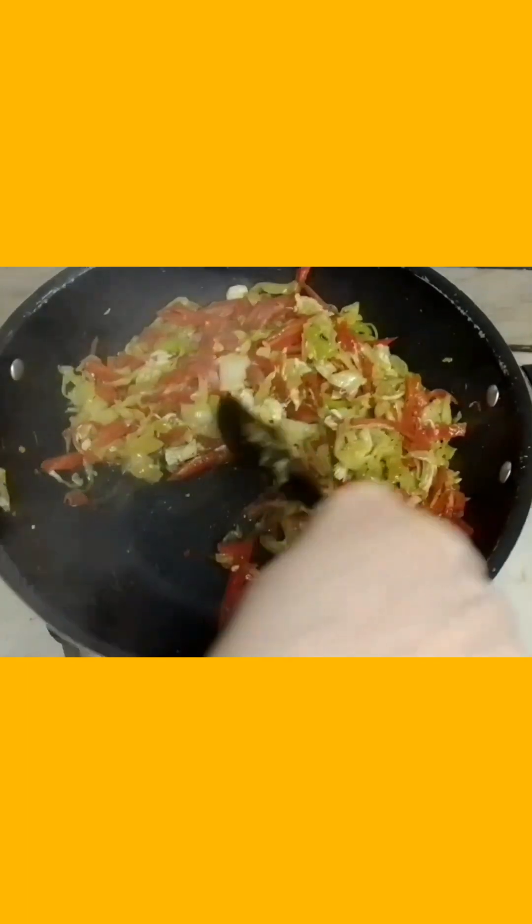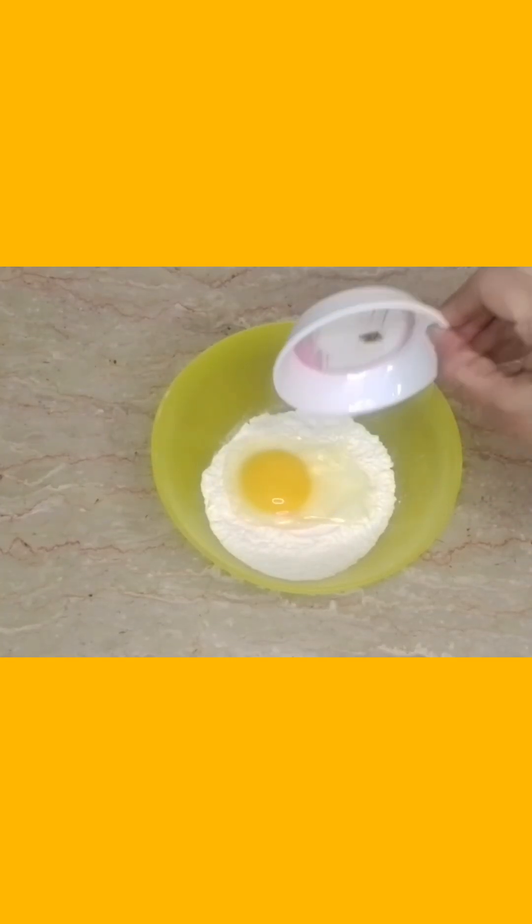I will add vinegar and soy sauce and mix it up. After 1 minute, we will add more vinegar and soy sauce, and then add half a teaspoon.